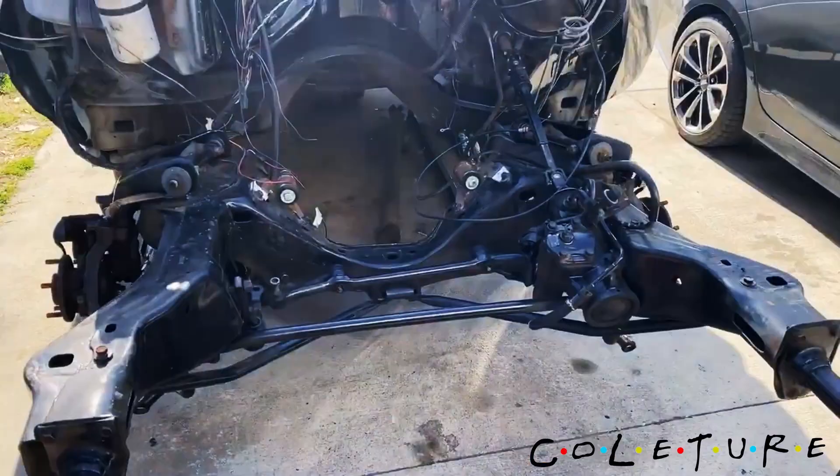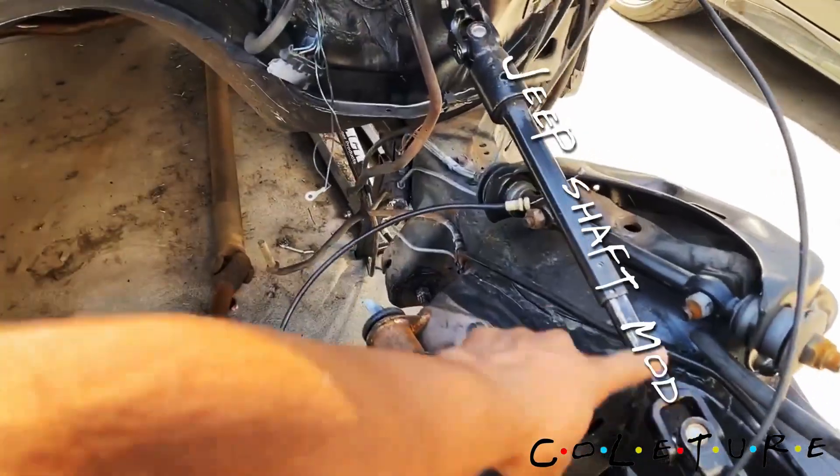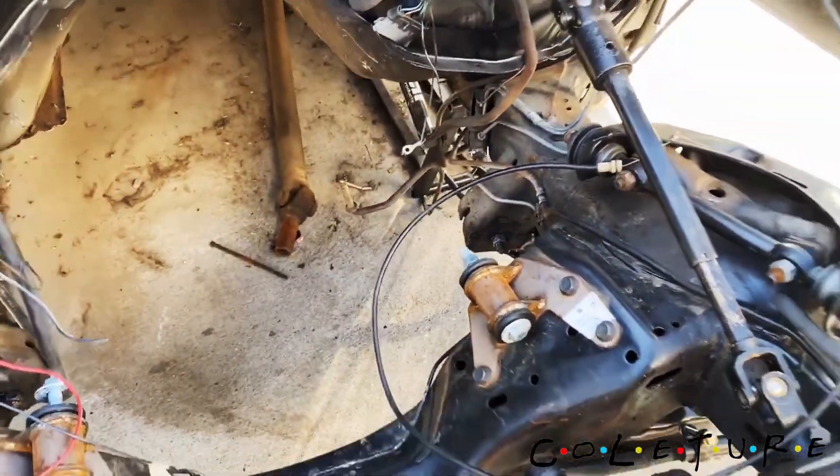Just gonna give y'all an update, let y'all know what we got going, what we've already done, the mods that we've done, and as well as things that we still got to go and do. I'm gonna flip the camera around, let y'all see the progress. 86 Monte Carlo build, LS swap — showing you everything that we've done.